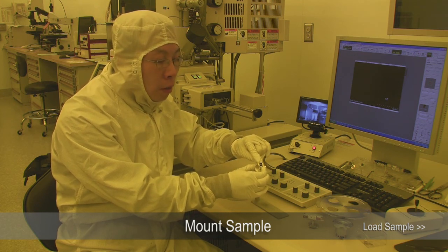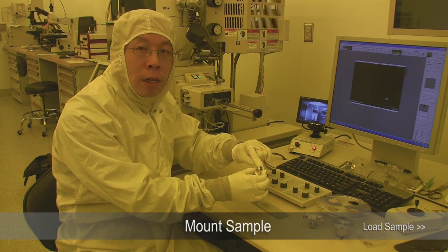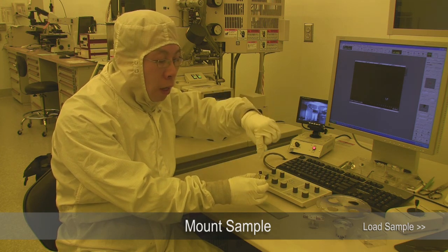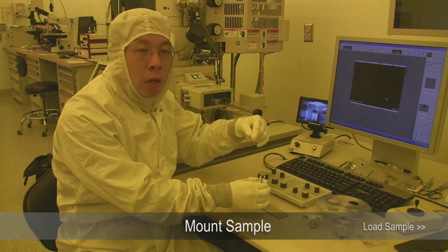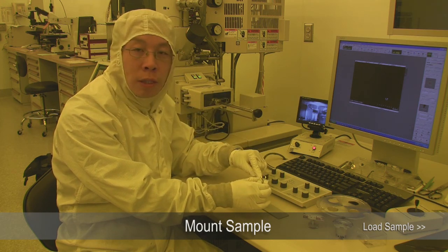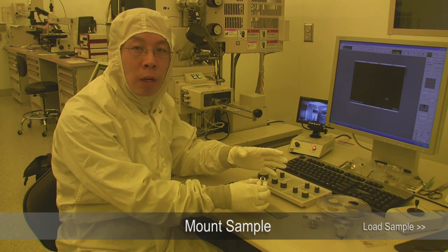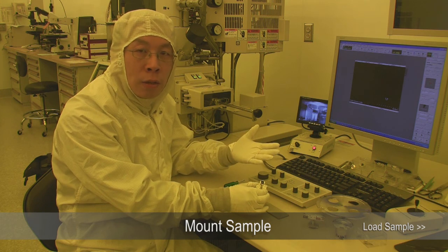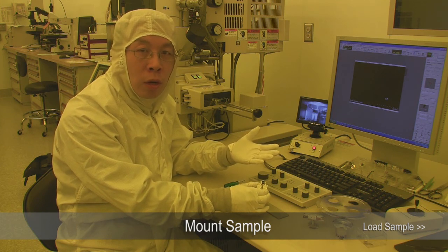This is a special double-sided tape made of carbon. It's very important to have the tape be conductive because this is a scanning electron microscope. An electron is going to go to the sample, and if you don't have a conductive path for the electron to dissipate, your sample will charge up and deflect the electron, and then the scanning electron microscope will not be able to work.